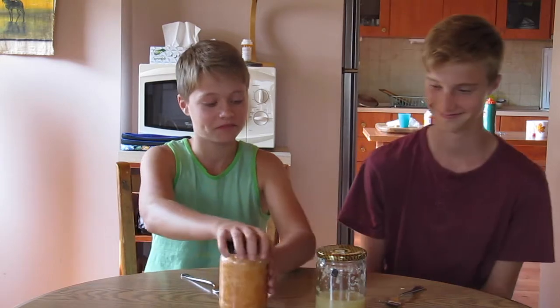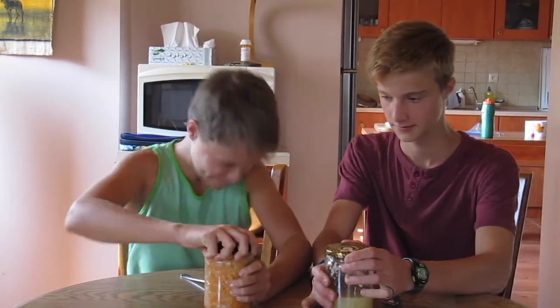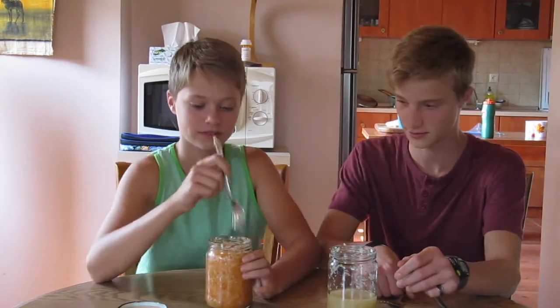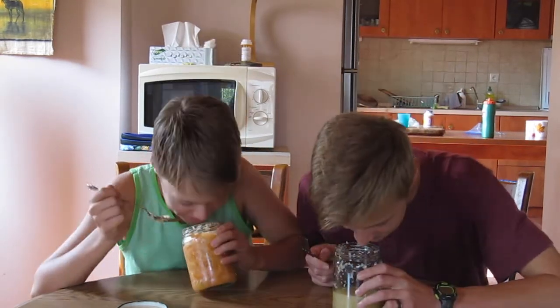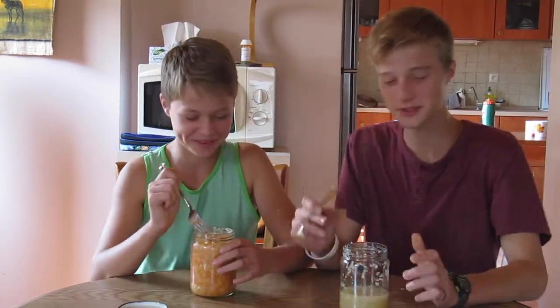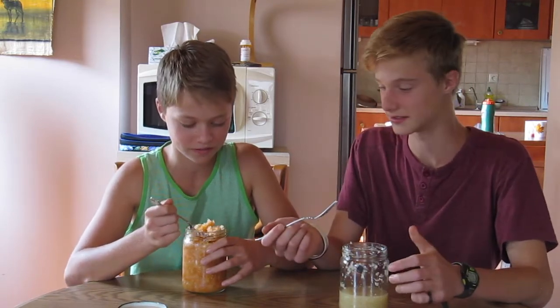We never tasted it in front of you guys. Oh, here we go. This one we already ate some, so it's a taste test before we... It doesn't smell too good. Don't let the smell make you not want to eat it, because it's good. It's really good.